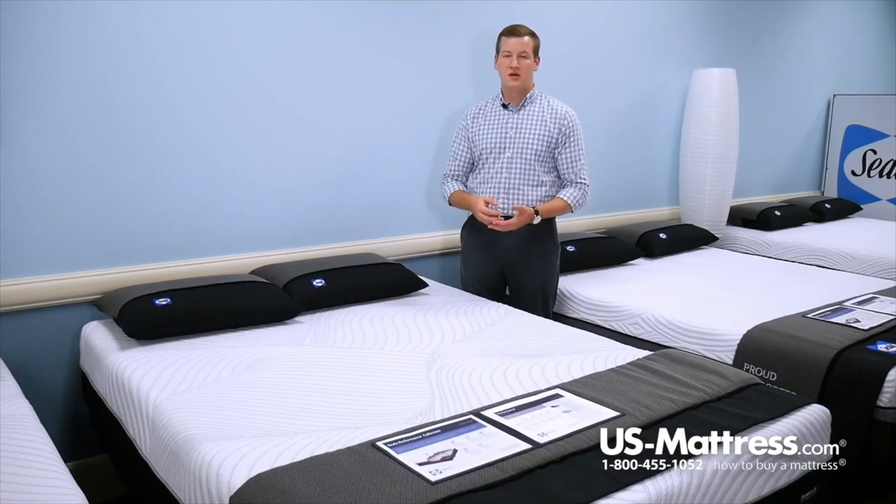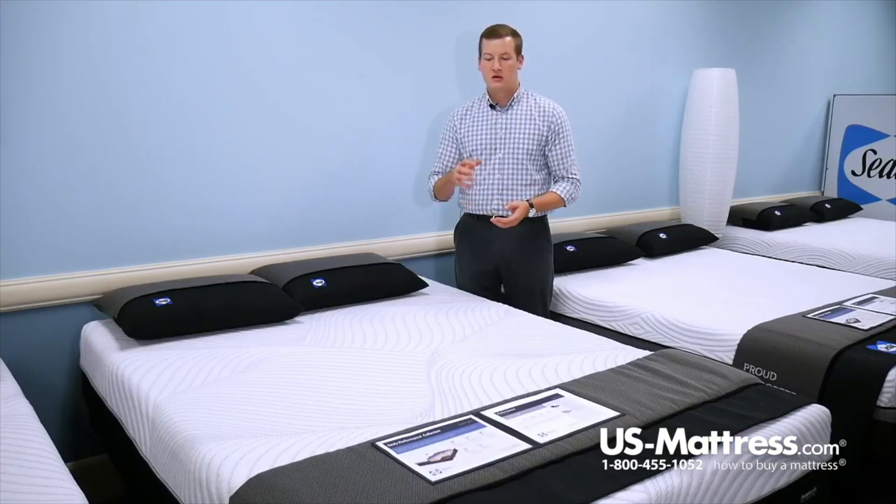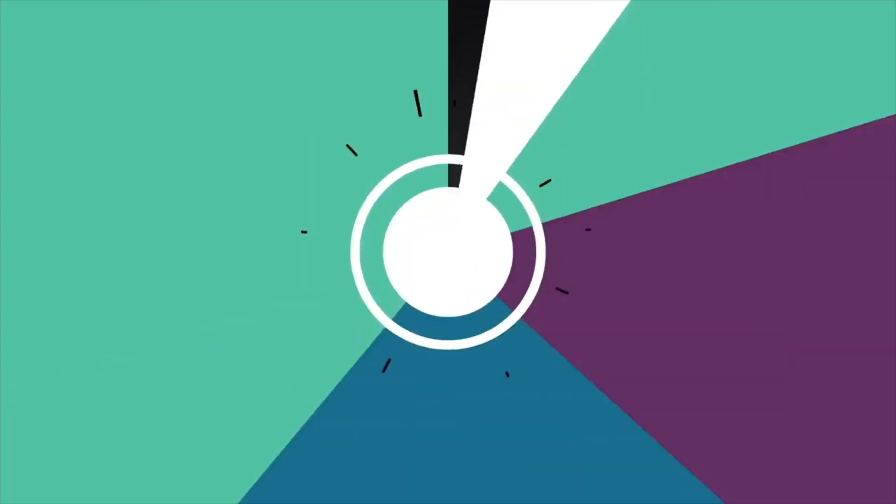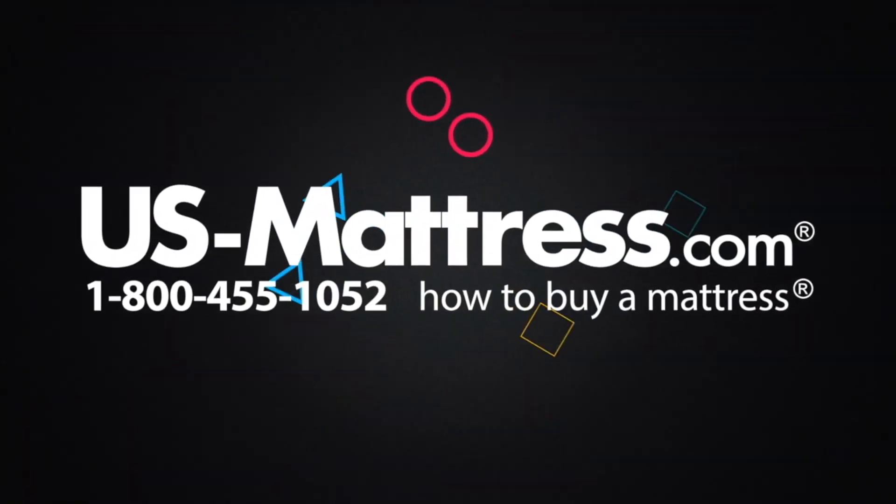So if you're in the market for an adjustable base, the Fondness could be a great choice. Overall, if you're looking to get the most amount of the Sealy Chill Gel Memory Foam and the Sealy Comfort Sense Gel Memory Foam in the Performance Collection, then the Fondness is going to be the right choice for you. We hope this video was helpful, but if you have any other questions, please feel free to reach out to us at 1-800-455-1052, leave a comment below, or reach out to one of our chat representatives during normal business hours.